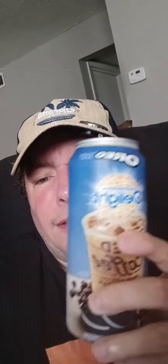Okay, so we are going to open this and taste it. I've never had this. Let's see what it says to do. It says best served chilled, shake generously, refrigerate after opening. Shake shake shake shake shake.